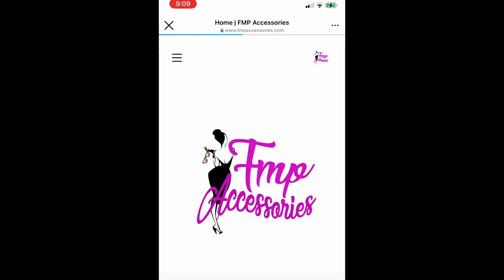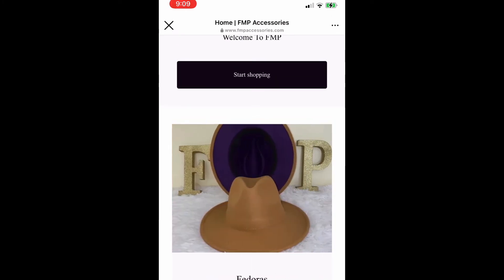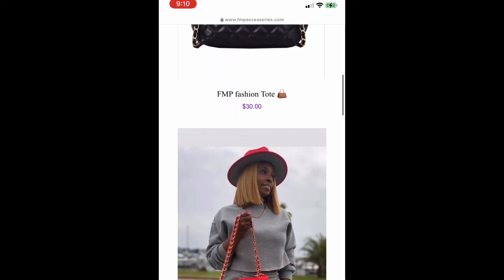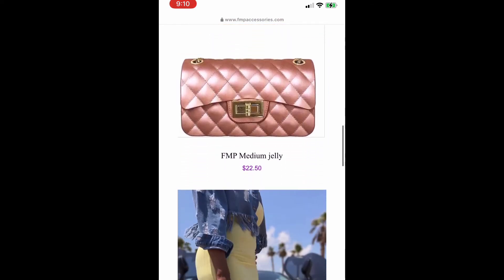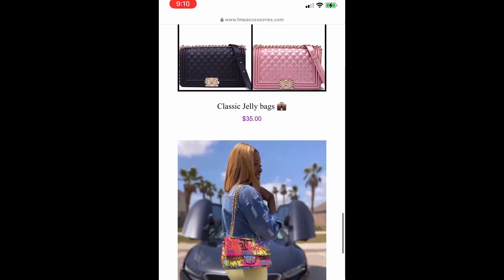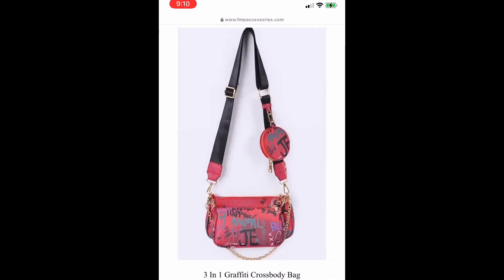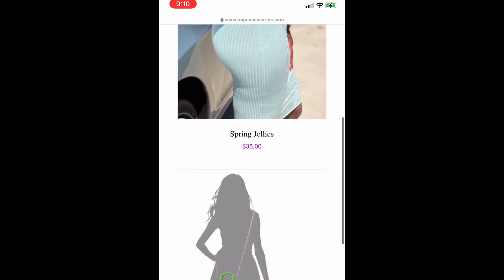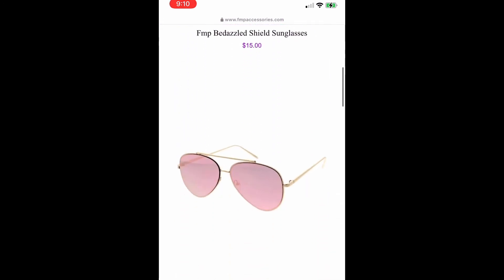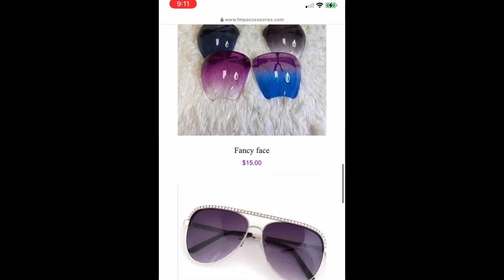I'm about to give you a sneak peek of how easy it is to order from F&P Accessories — we're going to show you some quick things they have on the website. If you really want to see all the good things they have, I suggest going on the website and checking them out. And did I mention they have glasses? Look at all of these cute affordable glasses you can wear for the summertime — you can go ahead and thank me in advance!